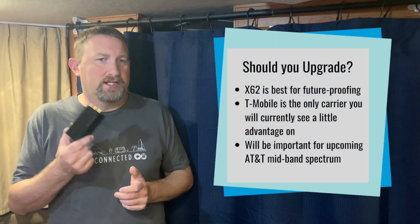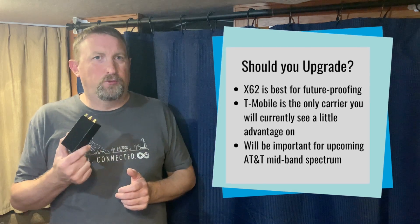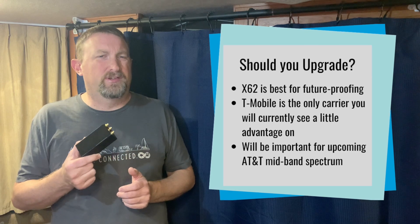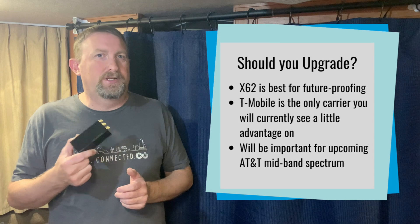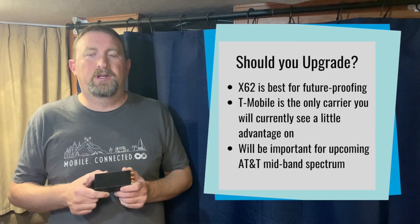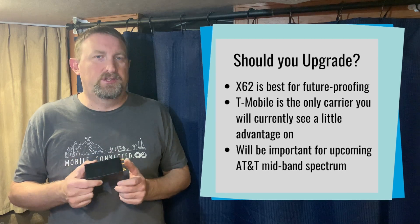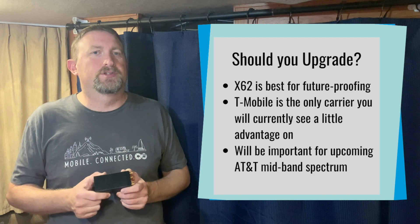Now, if you currently have the X55 modem, you don't have to feel rushed to upgrade right now because T-Mobile is currently the only carrier where you're going to see a little advantage. But pretty soon the advantages are going to become more clear, especially if you are an LTE customer upgrading to 5G. Definitely upgrade to the X62 modem just to future-proof yourself a little better.